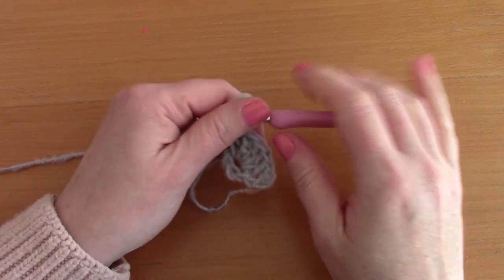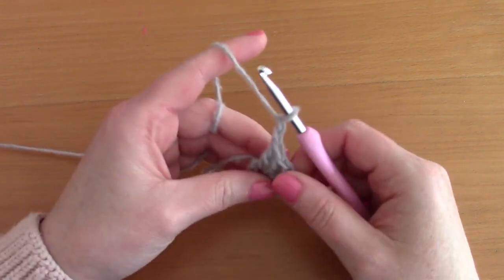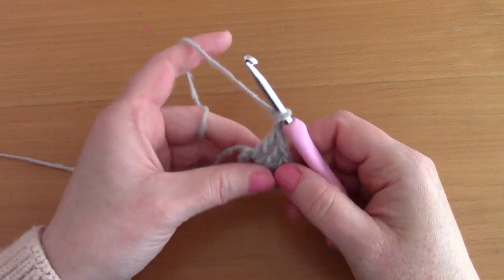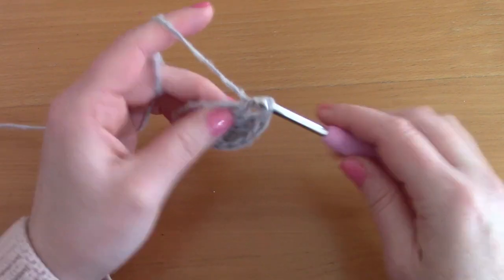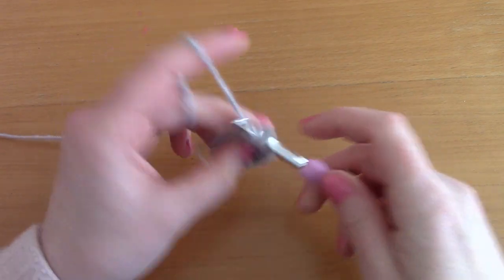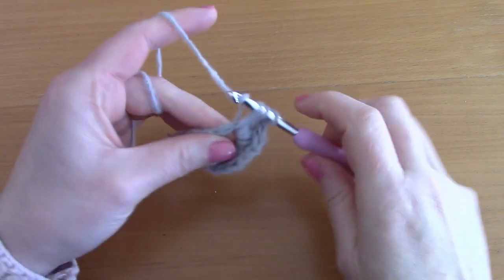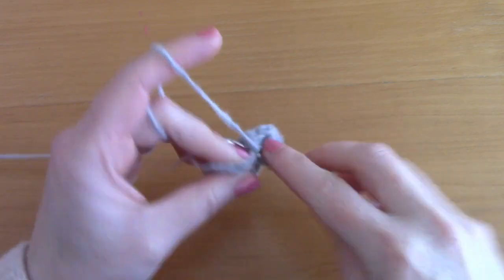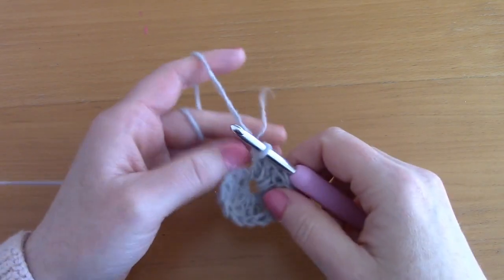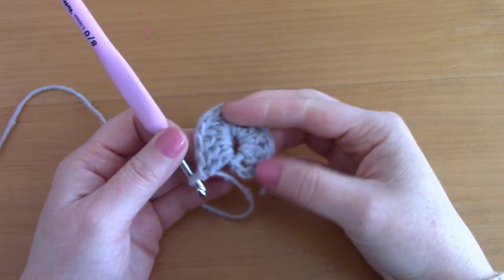Chain 2 and place 6 double crochets, then chain 2 again and place 6 more double crochets into that same circle — 1, 2, 3, 4, 5, and 6. This is what row 1 looks like.